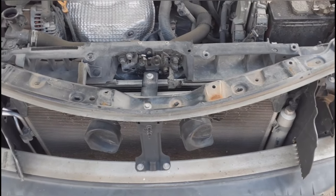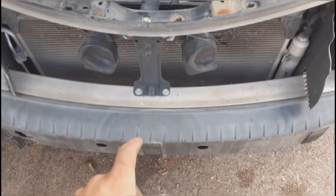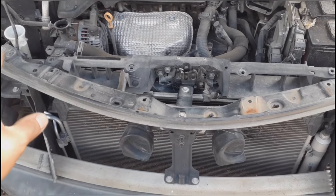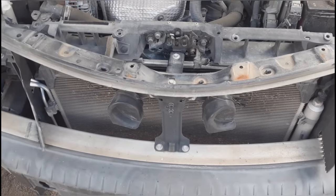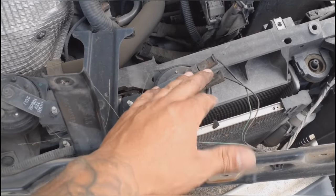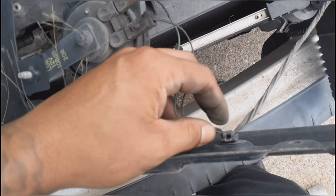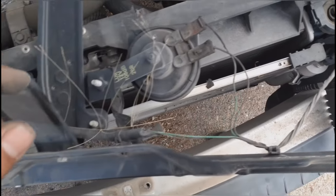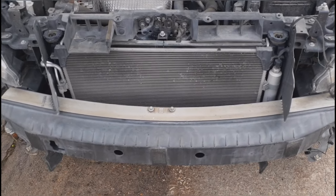With the bumper out, we're going to take out this support right here. The things you need to remove are the bolt on this corner, this one here, and these two bottom bolts. Once you do that, pull it out from both of the horns. Go ahead and remove the clips — you can use the same trim tool — then get this support out of the way and put the wiring to the side.